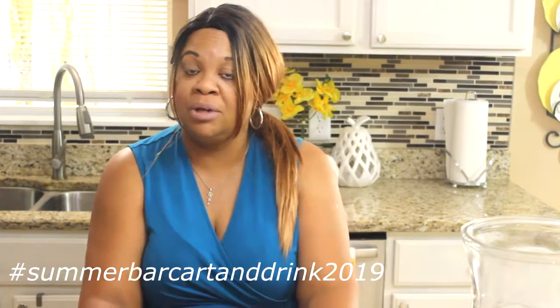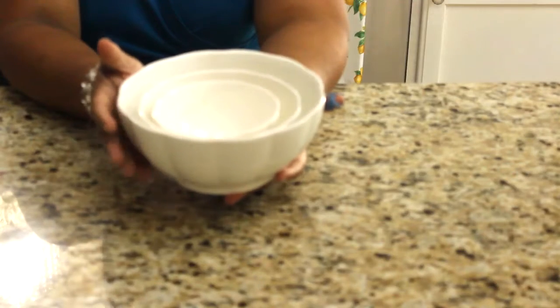As well as prepare a drink for your bar cart. This drink can be a non-alcoholic or an alcoholic drink — it is left up to you. We also ask that you use the hashtag Summer Bar Cart and Drink 2019. You will also have a playlist link in my description box where you can add your own videos. We also ask the creators to copy the link and place it in your video's description box.